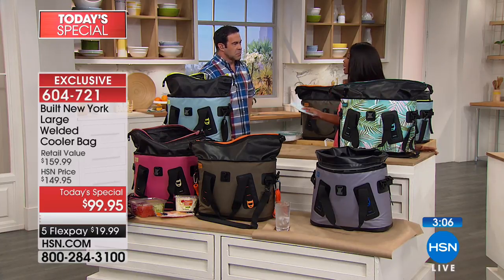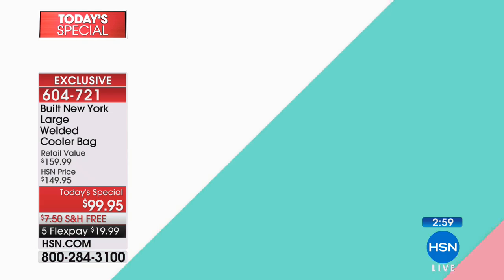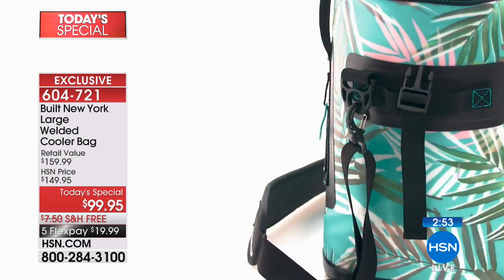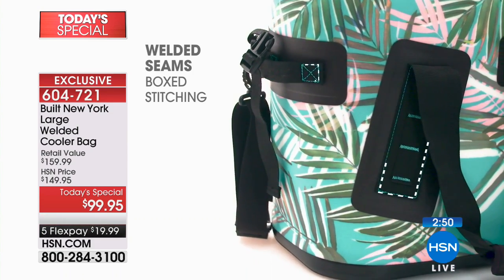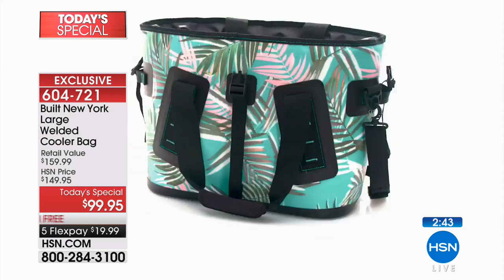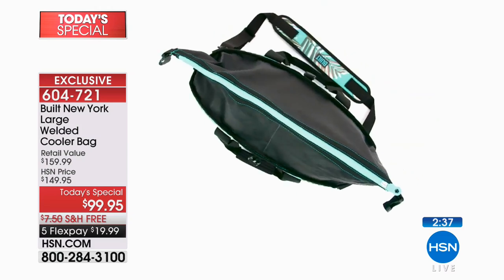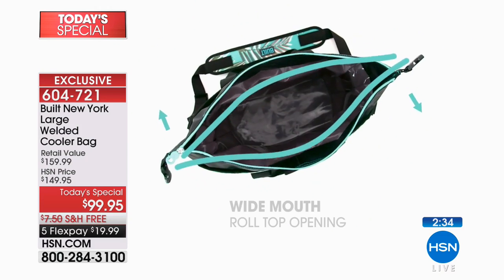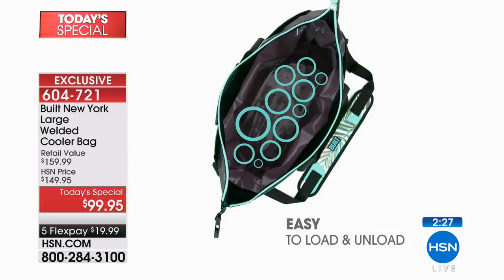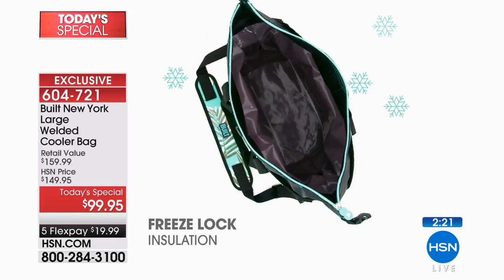Don't think about those old coolers — we can laugh about them because we've all had them and struggled with them. Nice large opening in the mouth. You've probably seen coolers out there that are super expensive and supposed to be the best, but even they don't have the capability that this one does. If you love this idea of a soft-sided cooler you can throw over your shoulder or carry, one person can carry in the palm of their hands — definitely get this one.